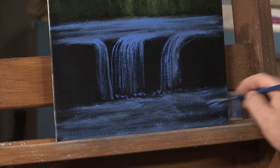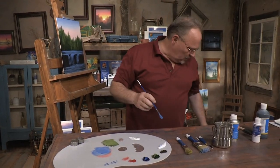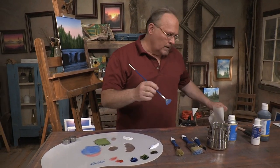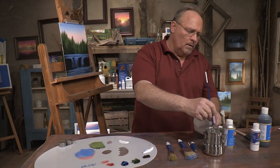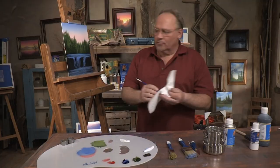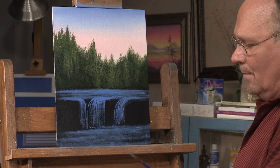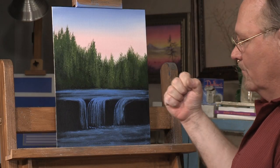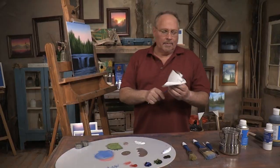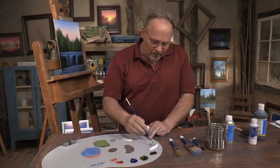That's looking pretty good already. I'm going to wash this brush, then pick up some straight titanium white — this is where it's going to start getting really dramatic. Because of the black, we don't have anything really bright on this canvas yet. Against that stark black, the other extreme is white, and it's really gonna make this pop. I'm wiping the brush off after washing it, and I'm going to take this thick white paint...